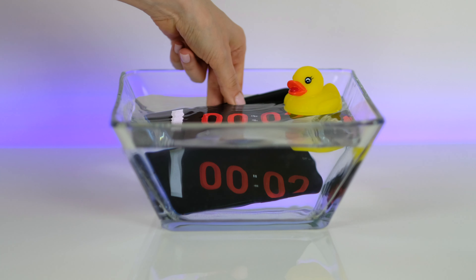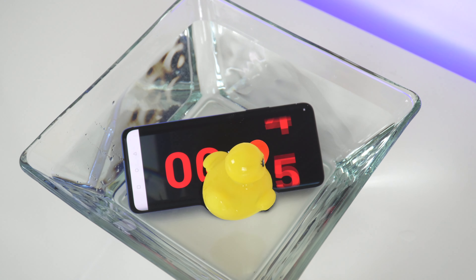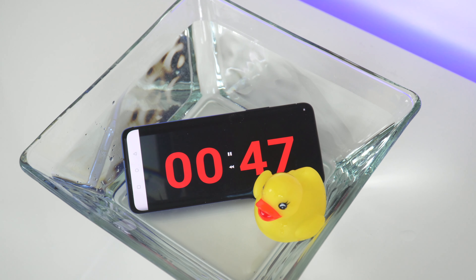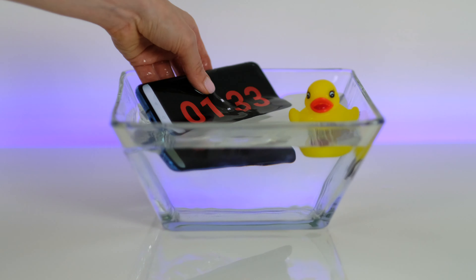Here we go! Oh my god! Looks like it's alive!